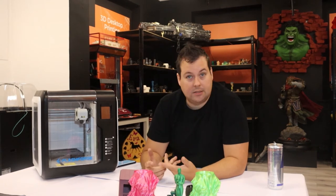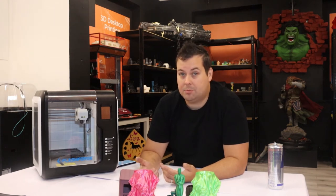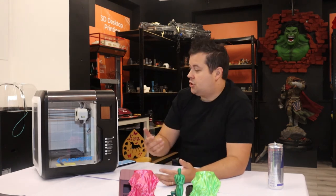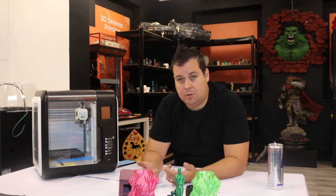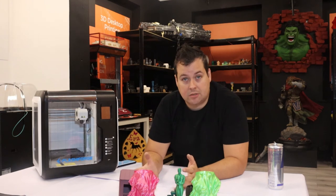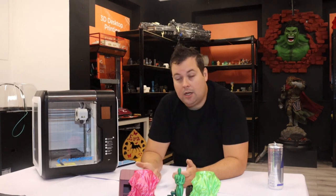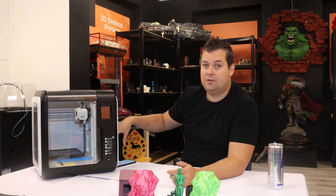So final thoughts. It's not the biggest build volume in the world — 150 by 150 by 150 is actually smaller than the Prusa Mini, and the Prusa Mini is pretty small. The only real gripe I have about the machine is this enclosed spool holder. You just have to be careful with some of the spools that you buy. Most good filament suppliers will tell you the physical size of the spool, so you'll be able to make sure you can fit it in there. In a worst case scenario, the side panel comes off and you can just run your filament externally.